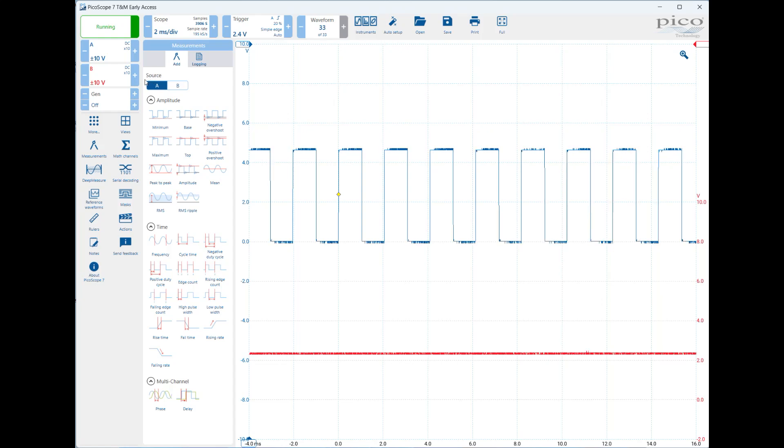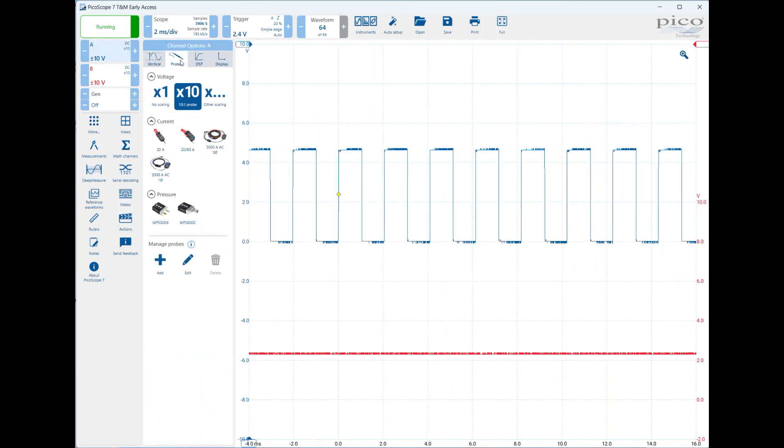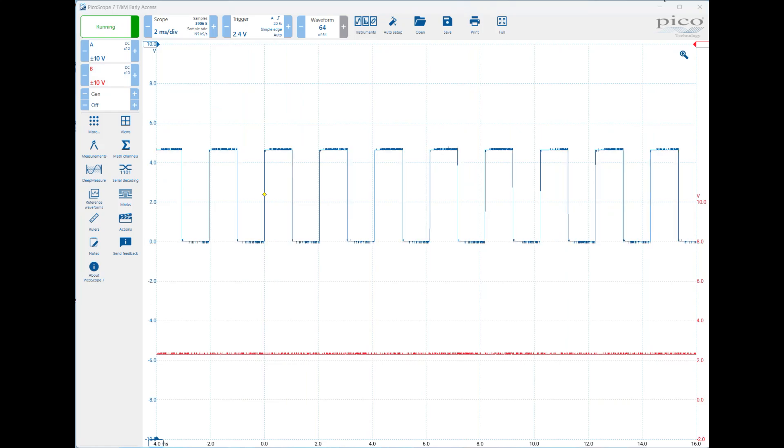The other thing you have to do is set the scope probe setting in the software. You do that by clicking or double clicking on this box until you get to probes. The newer version makes it easier because it has a times 10 probe option — that's all you have to make sure. Same thing for this box: go to probes, make sure it's times 10. It has to match what you've set on the actual physical probes as well.